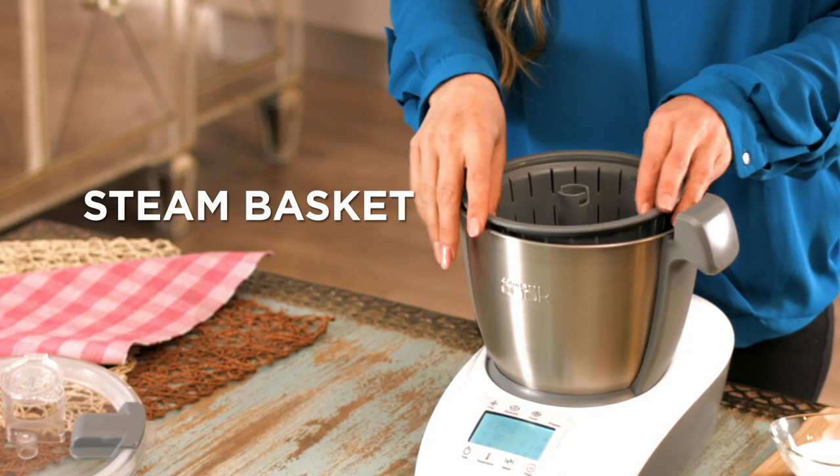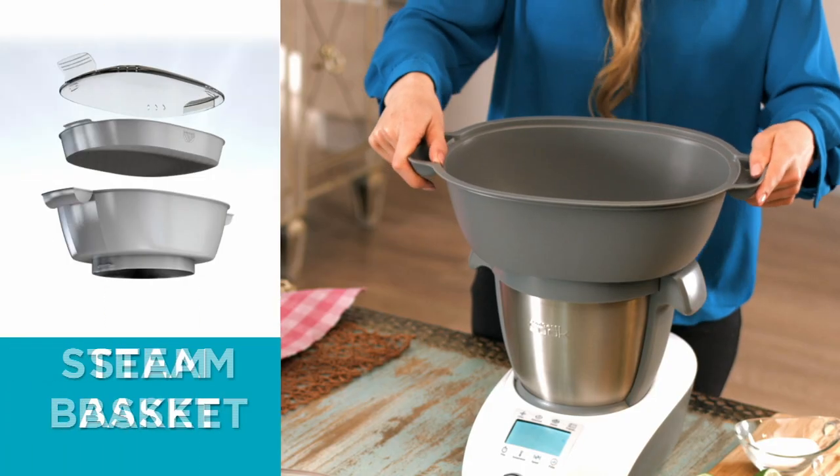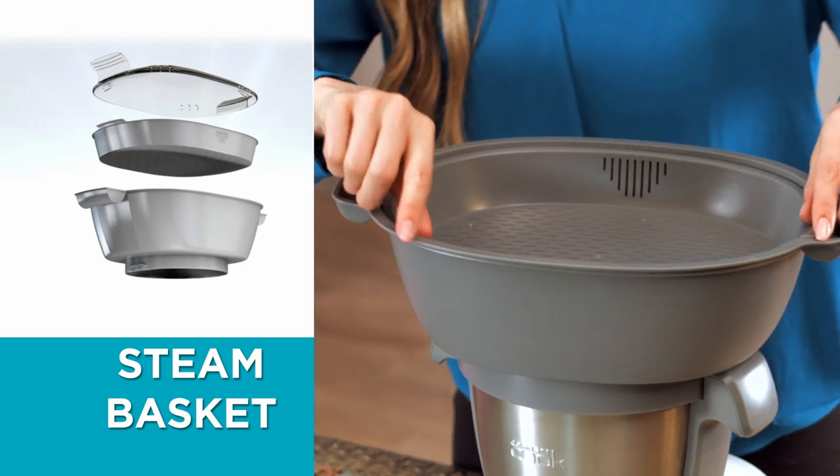There's also a handy round steam basket that allows you to cook rice or vegetables to perfection. You'll also get two steam baskets. Now you can cook the entire meal for the whole family.